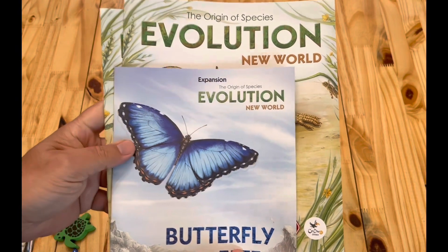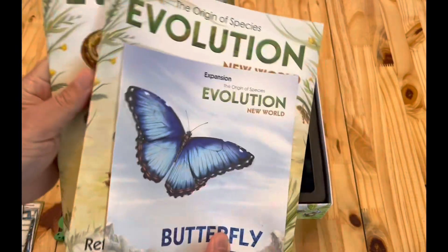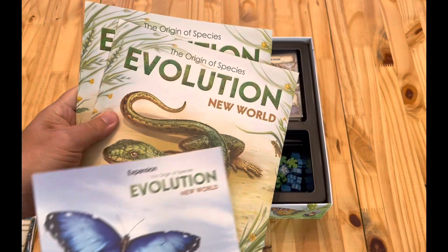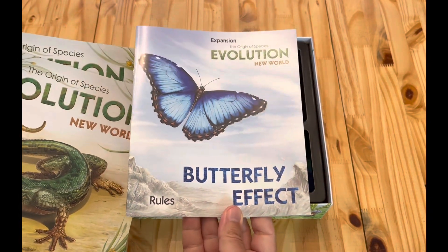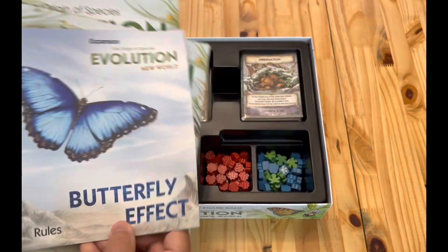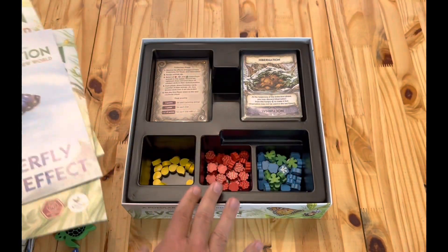FeniRob here. Today I'm going to show you how the stuff from the base box of Evolution New World and Butterfly Effect, its expansion as of the filming of this video, fit into the base box.